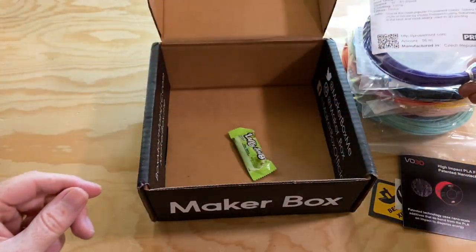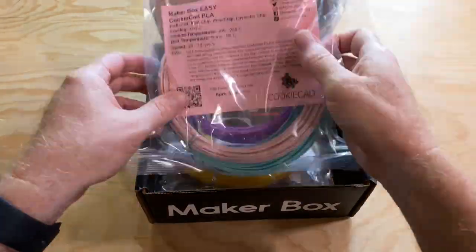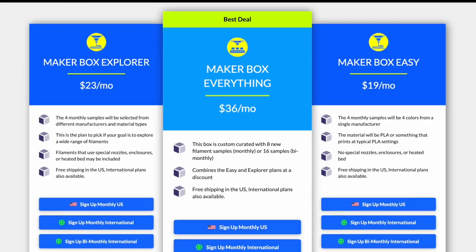There's one last thing in the box: some Sour Apple Laffy Taffy candy. So that's the Maker Box Everything Box. You can get it for about $34 USD a month. The Easy Box is about $18 a month and the Explorer Box is about $21 a month — those are the prices with the six-month subscription. After that, it goes month to month at those same prices, though you can't cancel during the initial six-month period. If you want month-to-month from the start with the ability to cancel at any time, each box's price is about $2 higher. All in all, not a bad price for what you get, and it's a fun way to try filament from different manufacturers without buying a whole spool.